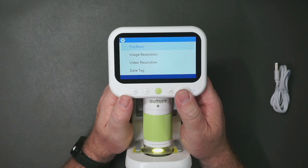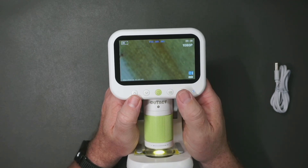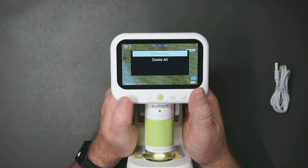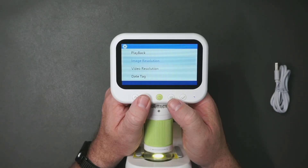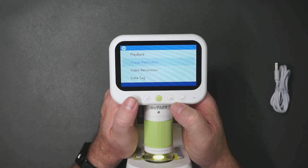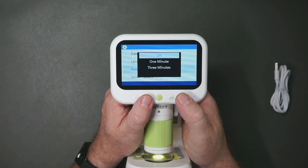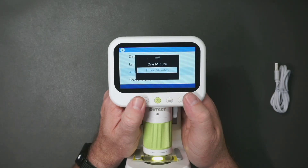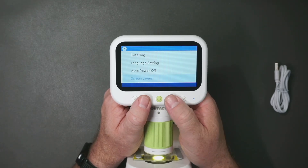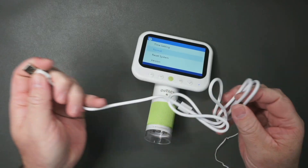Press and hold the menu button to get to the menu. We can view the video we just recorded — press the check mark to watch it. Not super exciting, but we can delete it from here. You can also choose the image or video resolution. By default it's already at the highest for both. You can do a date tag and language settings. Auto power off is set to off, but I want to set it to three minutes in case I forget. There's also a screensaver — I'll leave that off. It also comes with this USB cable if you want to plug it into your computer.